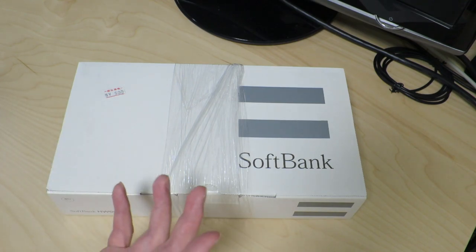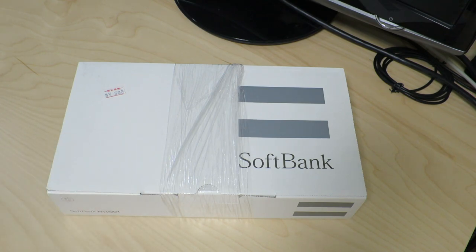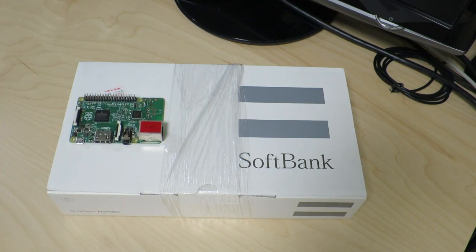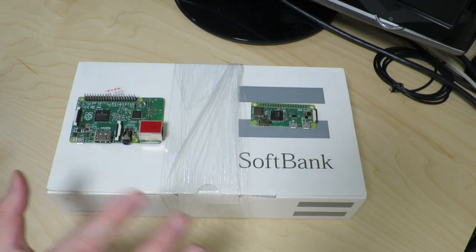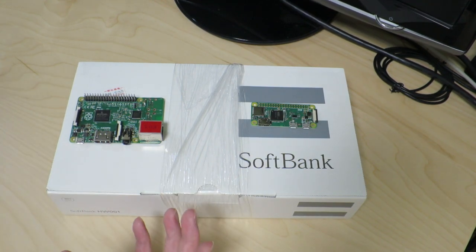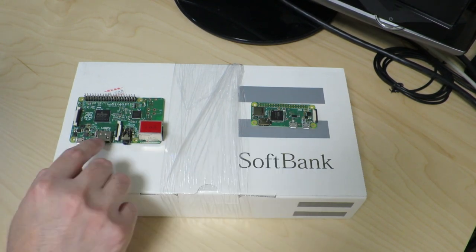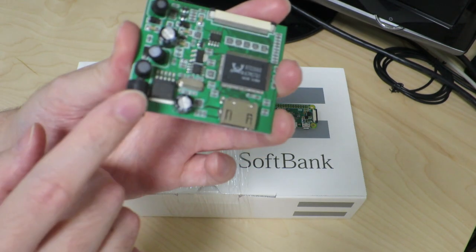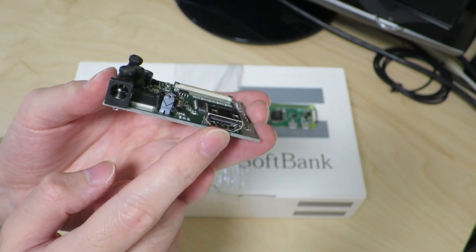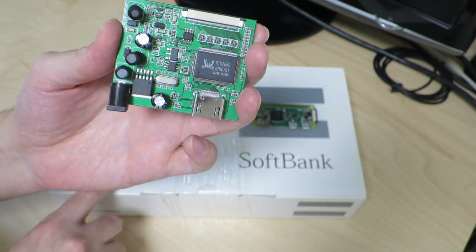If it was more than 500 yen I probably wouldn't have bought it, because I'm going to use this as a basis for building a Raspberry Pi Zero W based not-quite tablet, but a display-in-one PC using this photo frame as a base. In order to connect the Raspberry Pi to the photo frame I'm going to need to use a board that allows me to connect an HDMI input directly to the LCD of this photo frame.